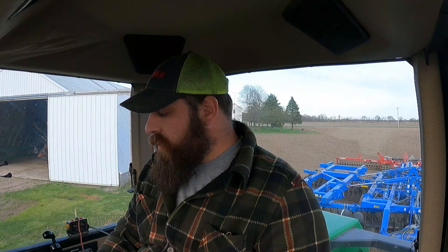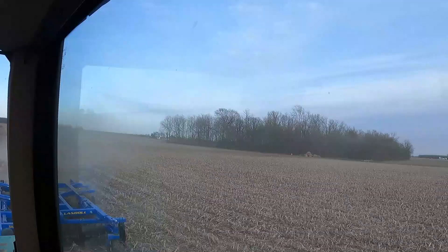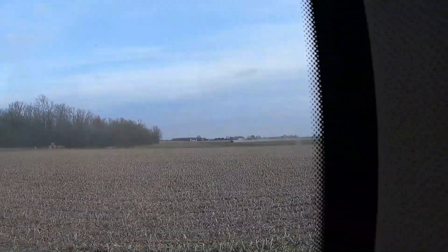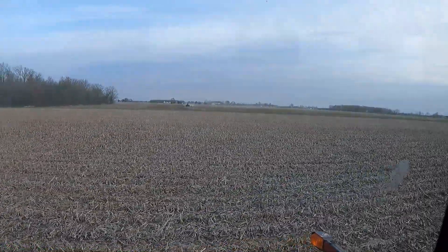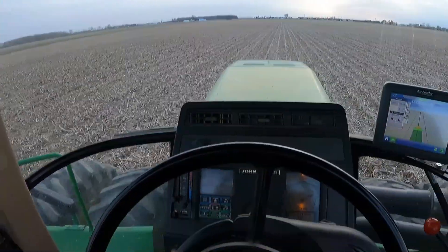I just got back to the farm — it's the next day. Dad is out back with the 8640 and a field cultivator, and I'm just about to start with the Landau disk. We'll see how well this goes. It's going all right. There's dad — you can see him — it's an 8640 over there.